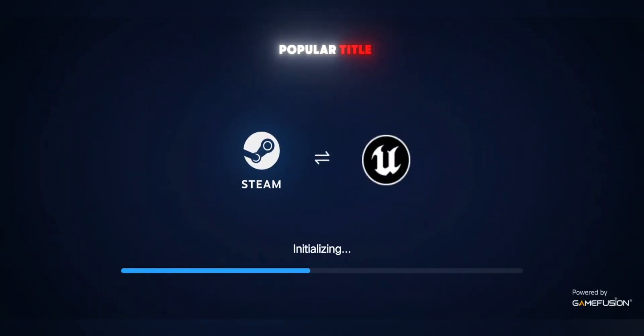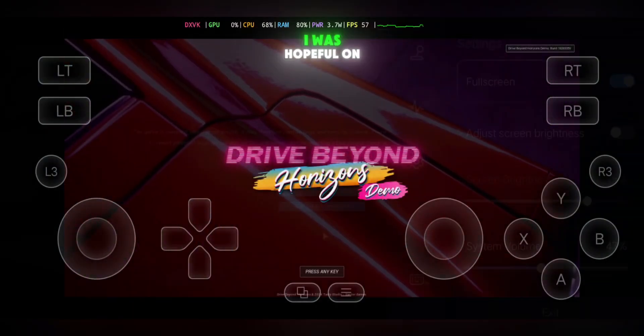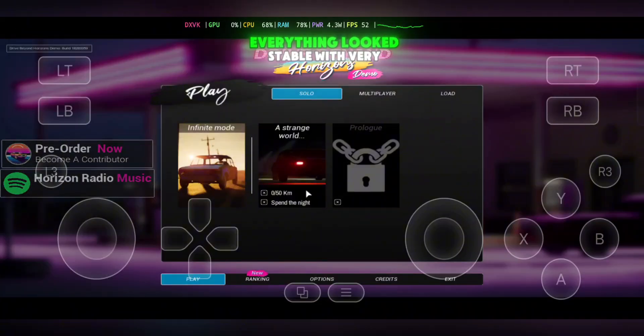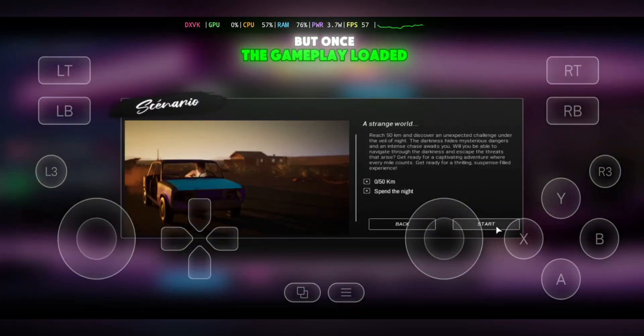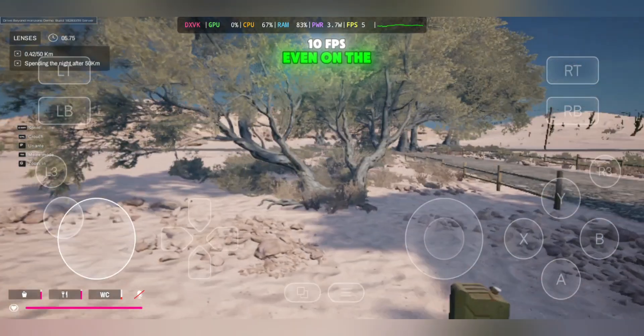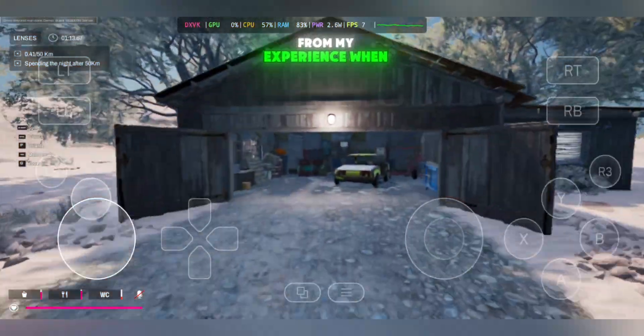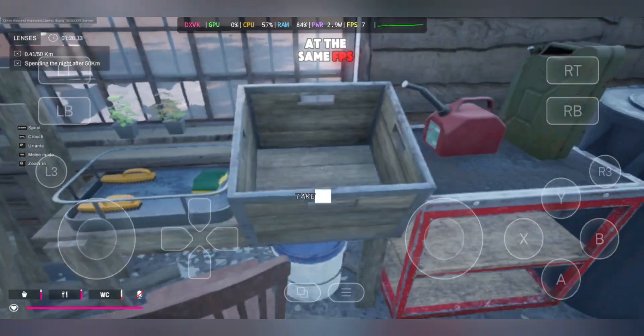Next, I tested another popular title — the Drive Beyond Horizons demo version. The game took a few minutes to start, but since demo versions are usually playable, I was hopeful. On the homepage, everything looked stable with very smooth FPS. I jumped into multiplayer, but once the gameplay loaded, performance dropped to around 5–10 FPS even on the lowest settings. From my experience, when the full version of this game releases, it will likely run at the same FPS levels as the demo.